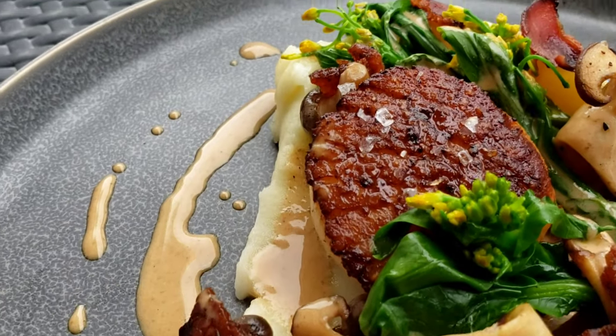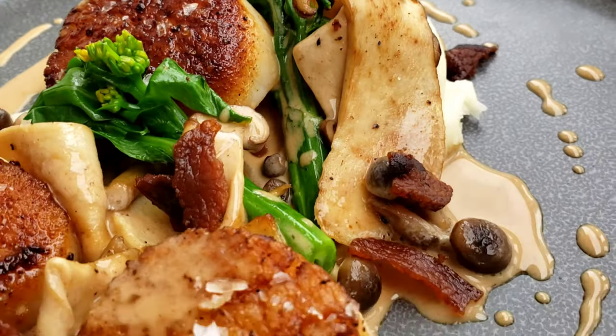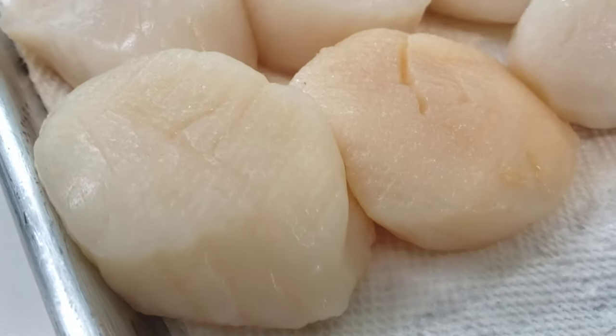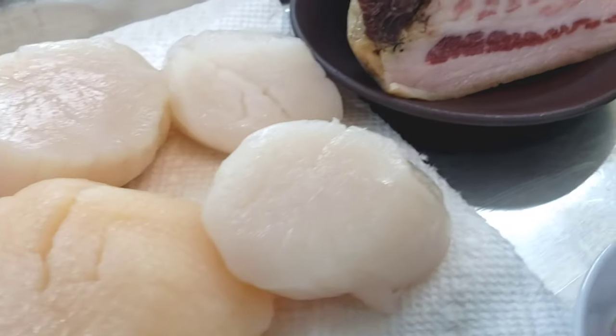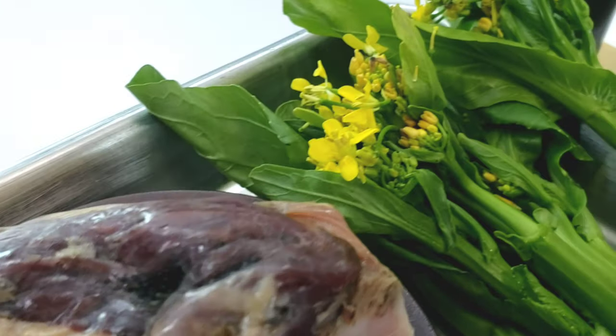Welcome to Cooking with Chef Twan. Today we are making some delicious seared scallops with potato puree, sautéed mushrooms, some baby gailan, and a nice white wine cream sauce. These beautiful scallops were provided by my good friends down at Blue Runner Seafood Truck down here in Miami, so go check them out.